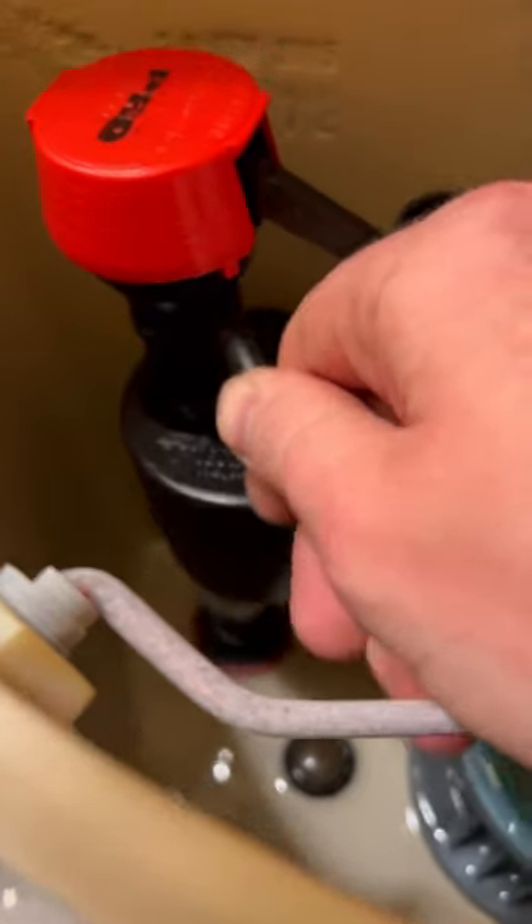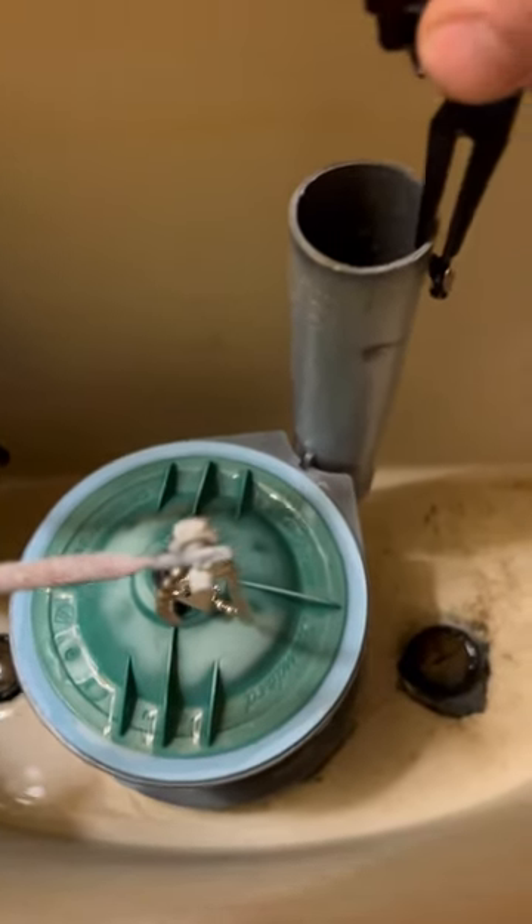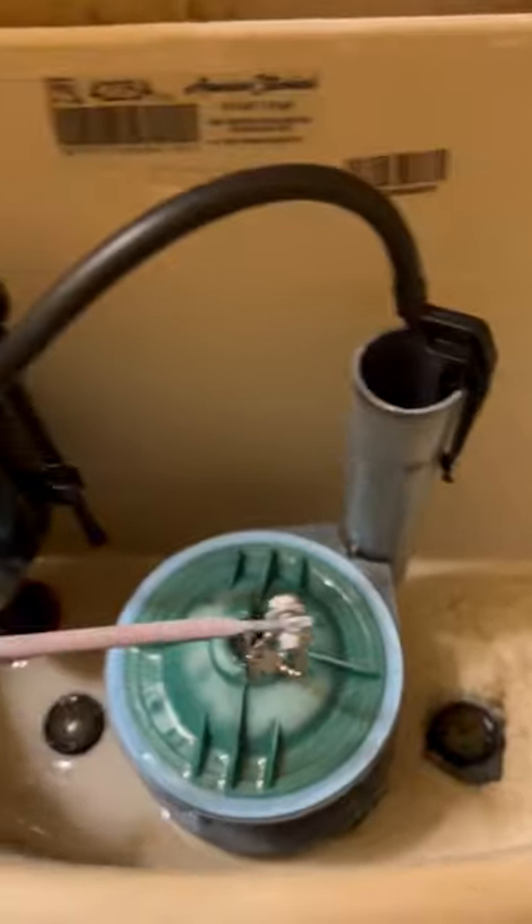We're going to slide the fill valve in and tighten up the nut on the bottom. Then it's time to hook up the tube that fills up your toilet bowl. You're going to connect the other end of the tube to your clip, slide it in, and make sure the water line is facing inside of the fill tube and you're good to go.